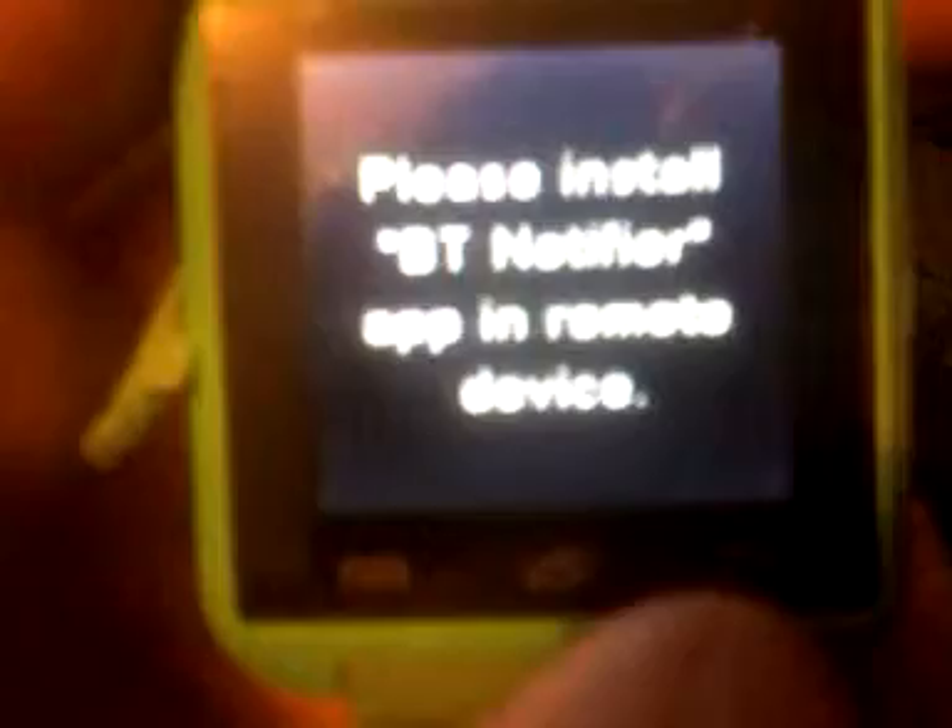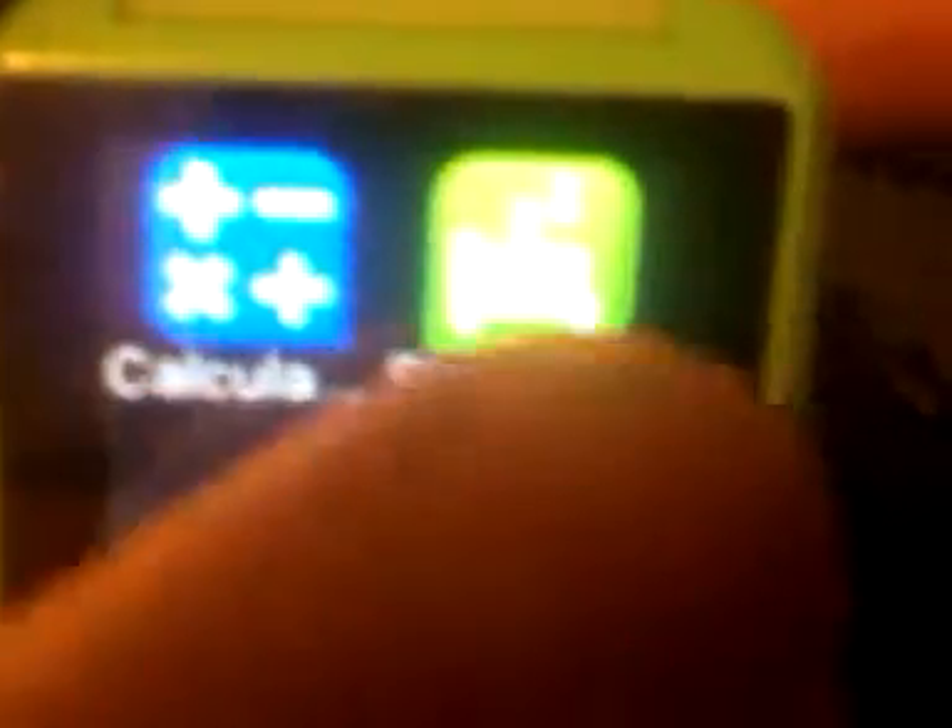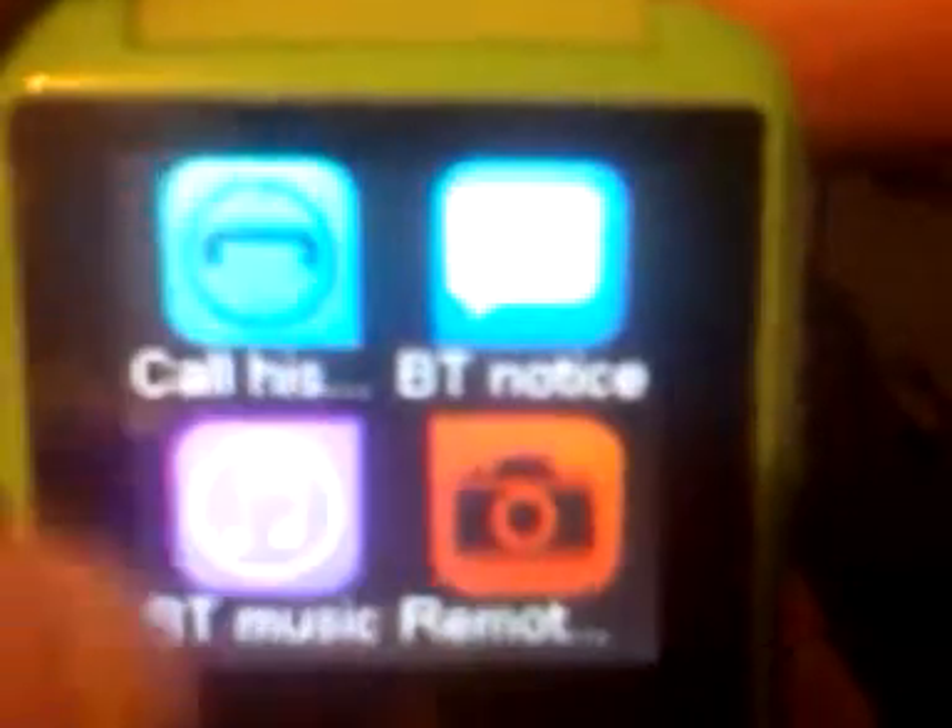You gotta install an app to use your messages and to take pictures, but you can dial people all day. It's got sleep mode, calculator, notifications, call history. You can play music off this and remotely take pictures off this.